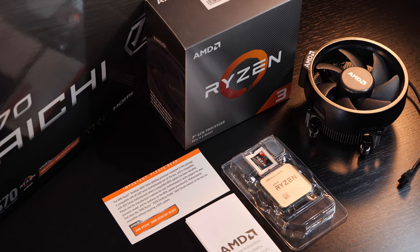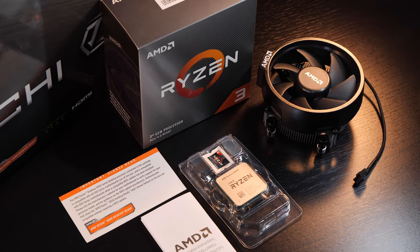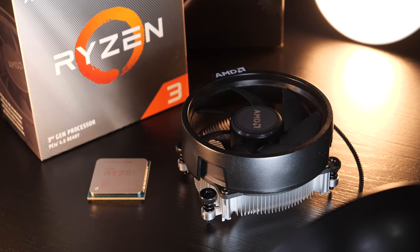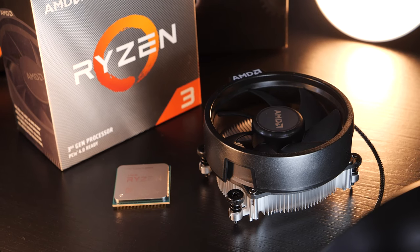Included is the usual stuff with AMD processors — the pretty much smallest possible stock cooler, namely the Wraith Stealth. Besides using an AIO liquid cooler to cool the CPU, I'll also be doing some testing with the Wraith Stealth.